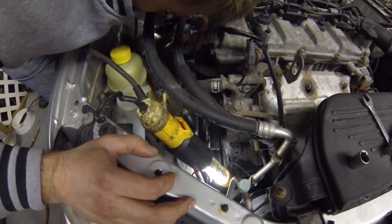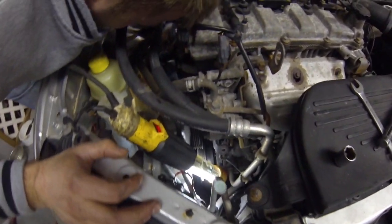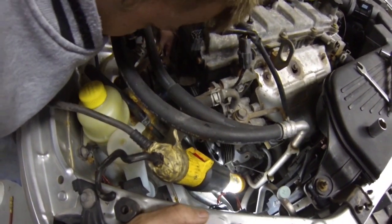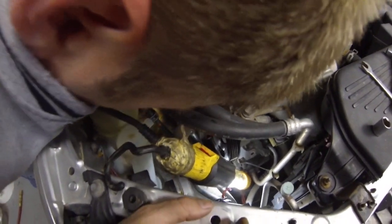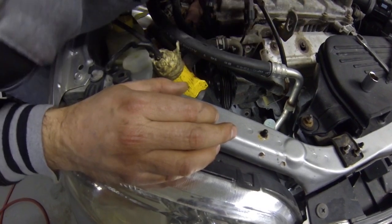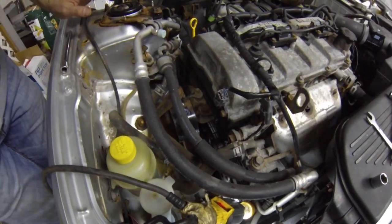Make sure you spin the belt and look to make sure that the belt is actually going in the grooves and lined up properly. And that's the alternator belt.